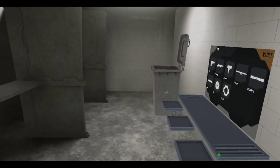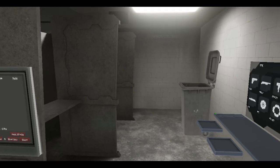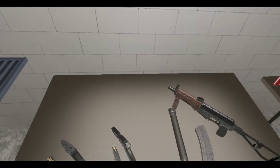All right, guess what time it is. It's time to play some H3 VR. And we've got ourselves an update this Friday. Check it out.